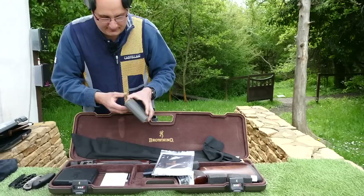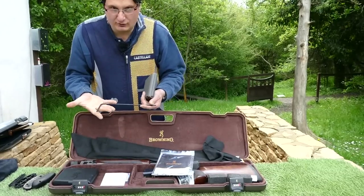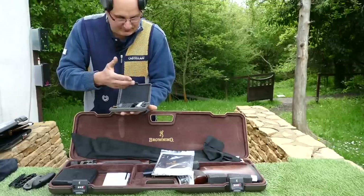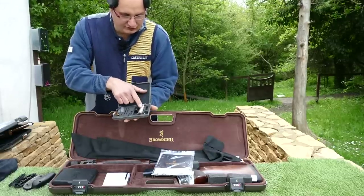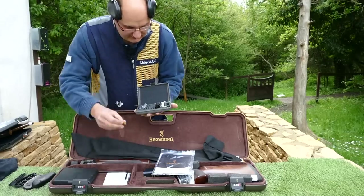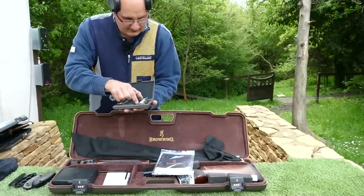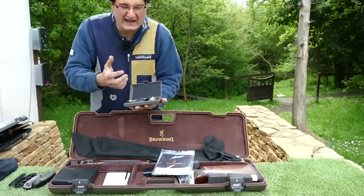And then this one — how you take the stock off of it. This one also has its barrel weights and its stock weights, so that's its stock weights, that's its barrel weights. That goes on the end. Comes with spare triggers, allen keys, choke key — so it comes with the whole bit, you've got everything in there.